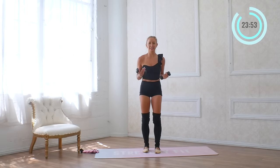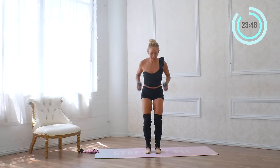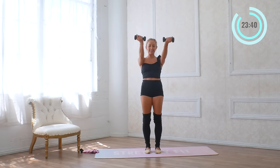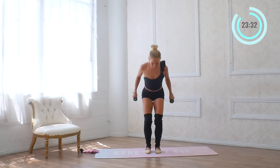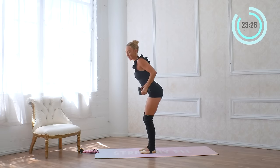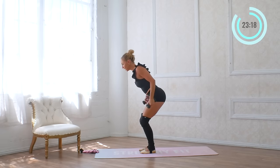Come on up with those legs. Now we're going to extend the legs, arms forward — reach and then back, reach and back. A few more for eight, seven, six — squeeze those shoulder blades together — four, three, two, and one. We're going to hold it back there and do tricep extensions for eight, seven, six, five — squeeze the shoulder blades together — three, two, one.